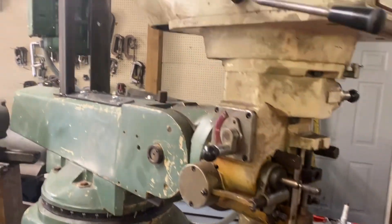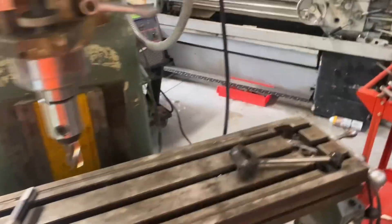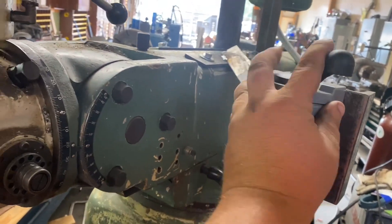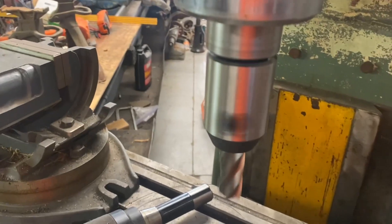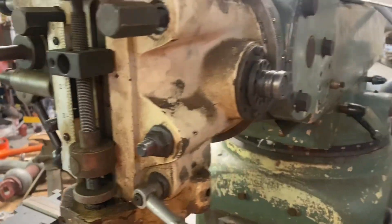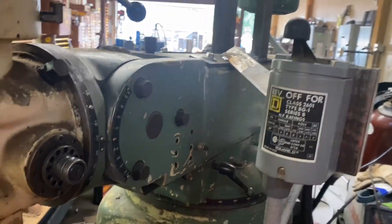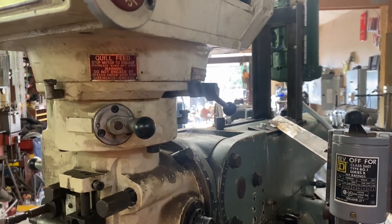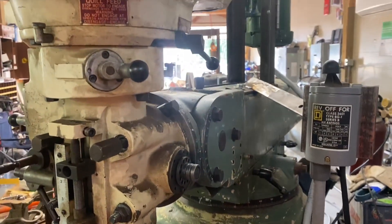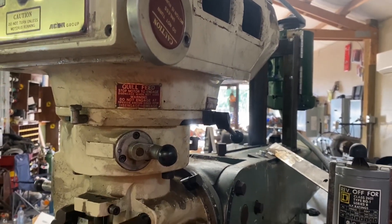Hi, this is Adam with Small Town Machine Shop, and today we're taking a look at the mill now that it is running. It's actually pretty quiet, considering that little jingle is from the handle on the tensioner. I ran it straight for an hour yesterday, and the belts didn't get hot, so that all goes good.